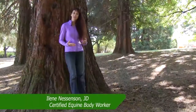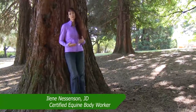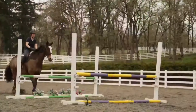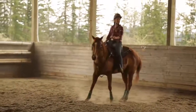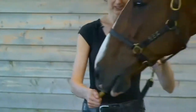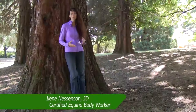Thank you for making an investment in your horse's health by purchasing stretcherhorse.com videos. Regardless of whether you ride a competition level horse or you just enjoy a pleasurable trail ride, and regardless of your riding discipline, stretching should be a vital component of your horse's overall health care regimen.